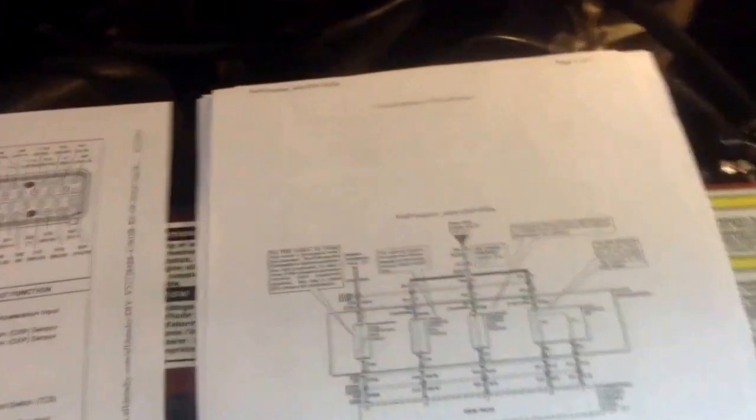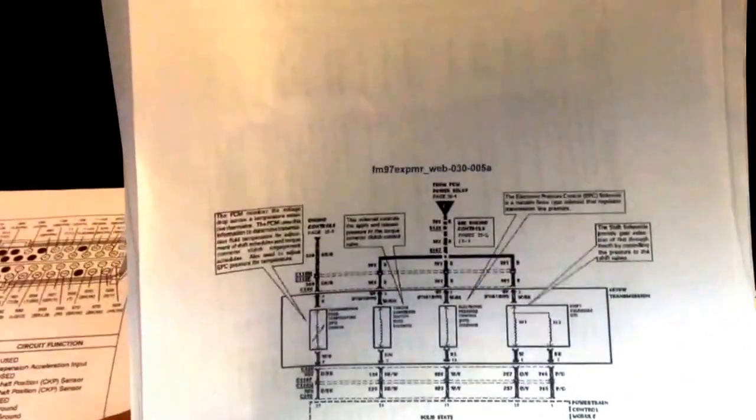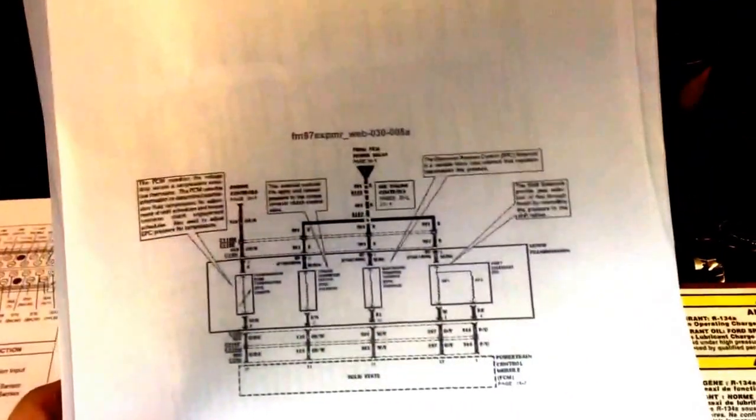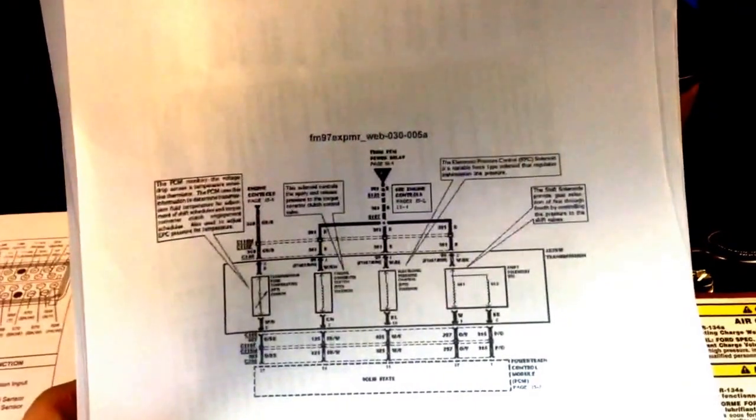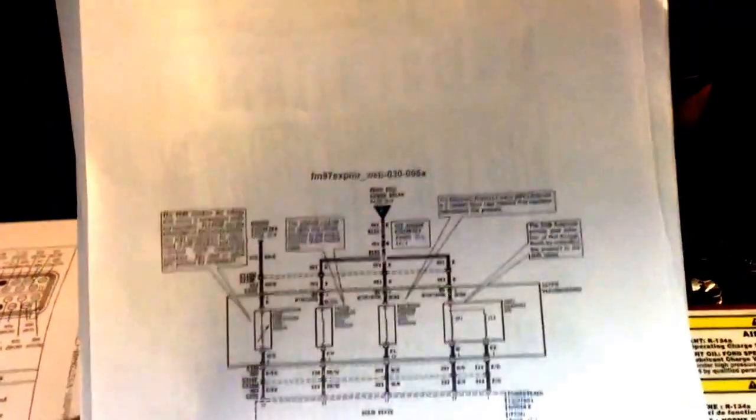That's what led me to pulling the PC unit out. This is the electronic portion of the transmission, and this connector is buried. I cannot get to it where it plugs into the transmission — the only other way would be to drop the pan.